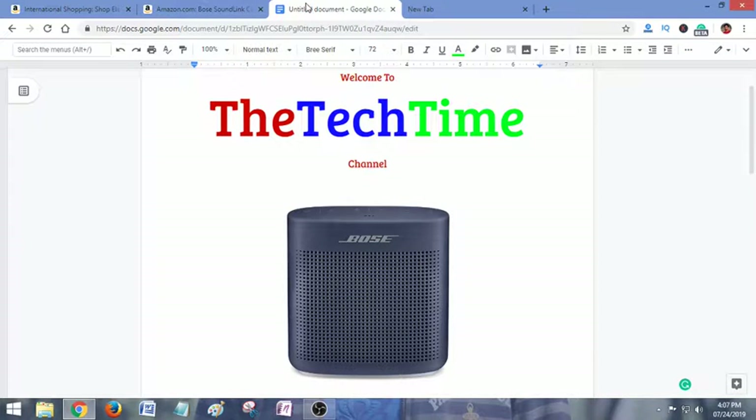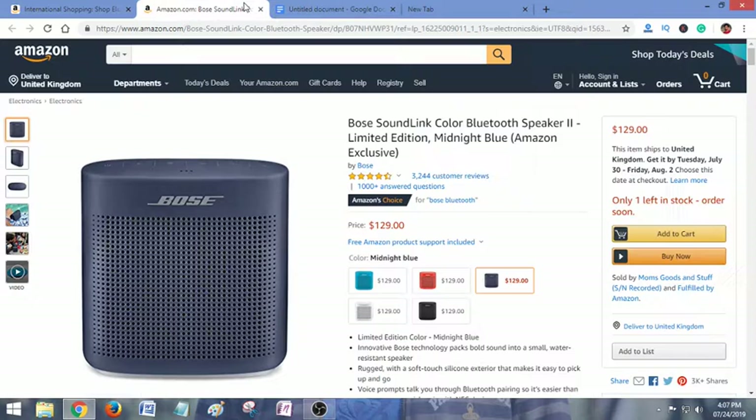Hello guys, welcome to the Take Time channel. If you are a music lover and looking for a great Bluetooth speaker, then the Bose SoundLink Color 2 is a great choice for you. It has great features, and the best part is that this speaker is water resistant. For the latest and best price, check the link in the description below.